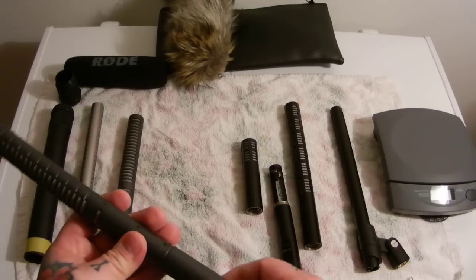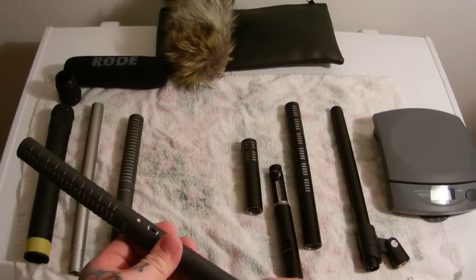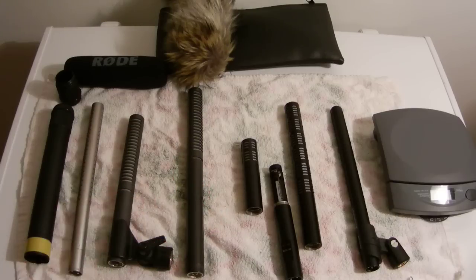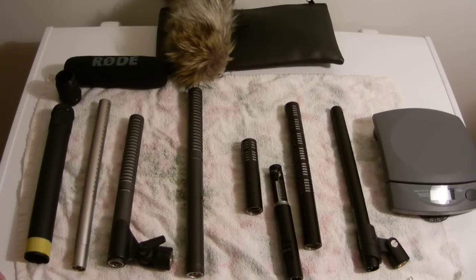What you cannot see in this video is the weight. The most heavy of these shotgun mics is the MKH-416 — the heaviest out of all of them. Next heaviest is the brass-bodied, plated Rode NTG-3. As far as money being no object, if you were to purchase the best shotgun microphone here — the best all-around one to purchase if you only have one microphone.